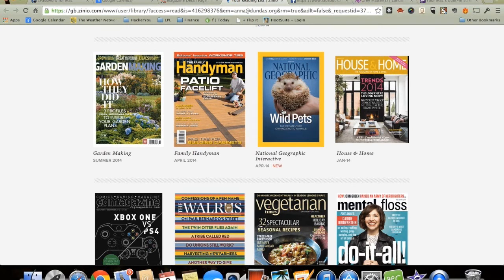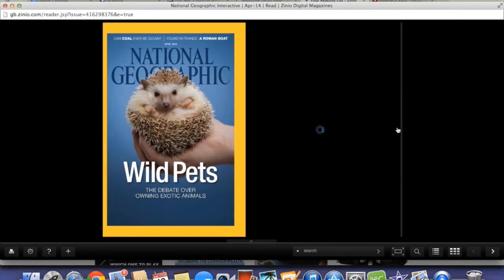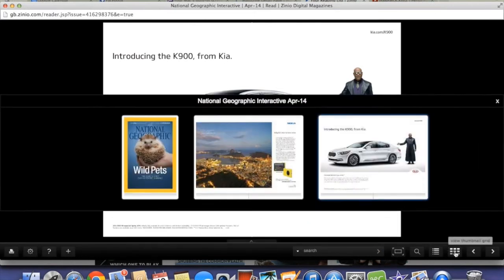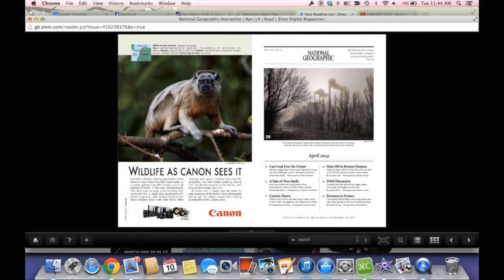You will be taken to your Zinio.com account, where you will see the magazines you have checked out. Click on a cover to start reading. You will see your magazine load in your browser window. Click on the right-hand margin to open the magazine. There are controls along the bottom of the screen that will let you interact with the magazine. You can view thumbnails of all the pages, then pick a page to read. You can turn pages using the forward and backward buttons.